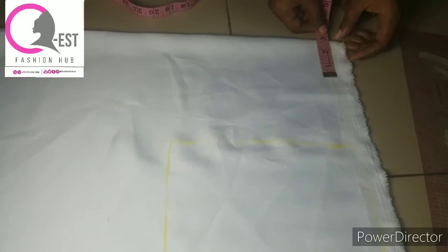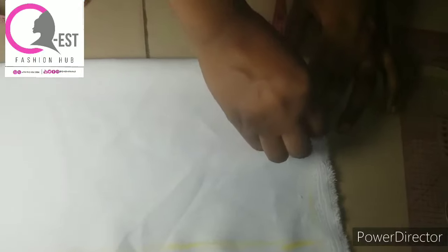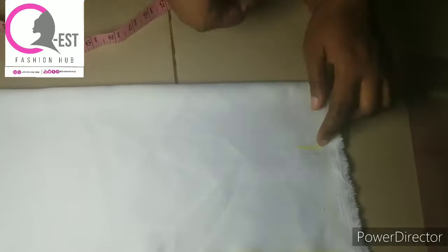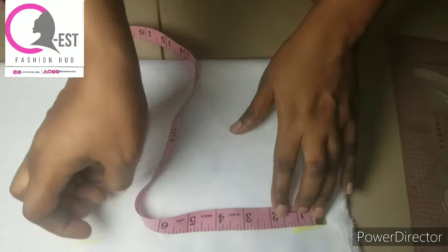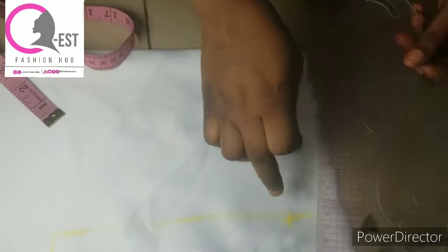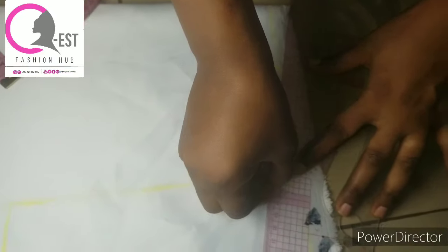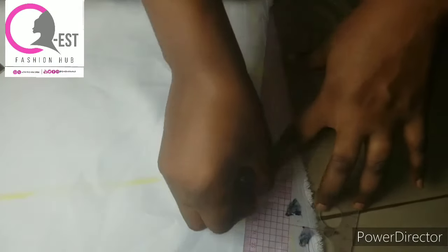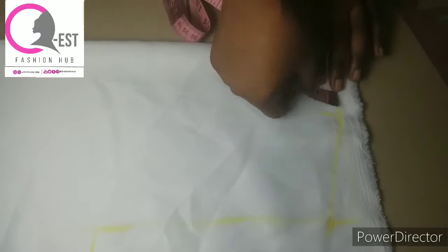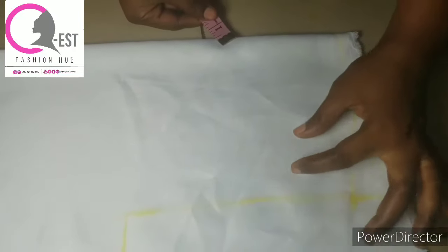After that I just connected it to create my chest line and armhole. Then I marked 3 inches for the neck depth — I'm still going to modify it later. That helps me mark my shoulder slope. I marked a 1-inch shoulder slope as you can see on screen, and I connected it to the neckline. I'm still going to do some modification to that neckline later.